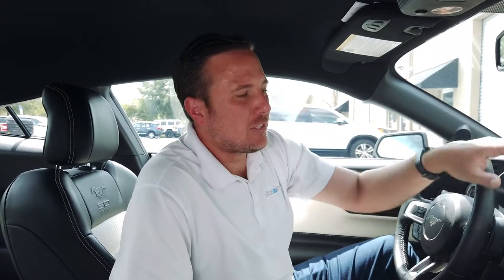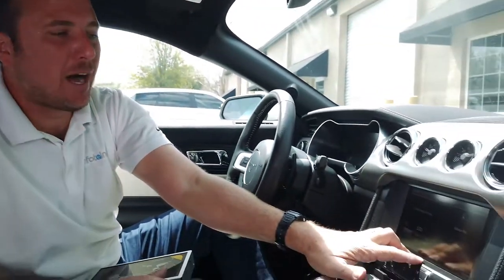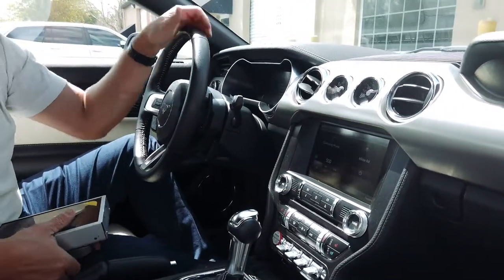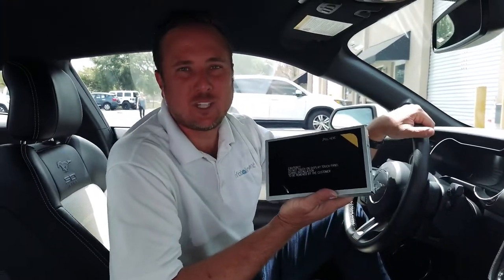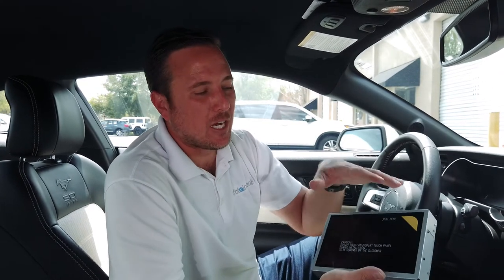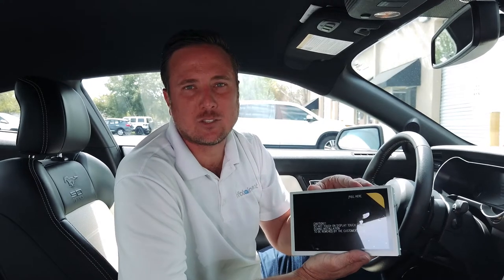Hey guys, my name is Doug with infotainment.com. Today we're in the 2015 Ford Mustang. This looks familiar to a lot of you — this is the MyFordTouch or Sync 2 system. Today I'm going to show you guys how easy it is to upgrade to Sync 3 with built-in Apple CarPlay and Android Auto. Everything comes from infotainment.com, pre-programmed for a plug-and-play installation.